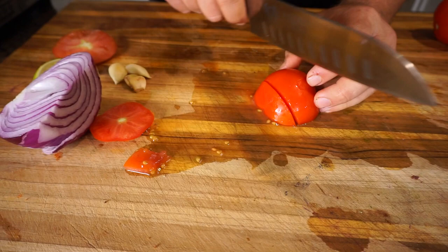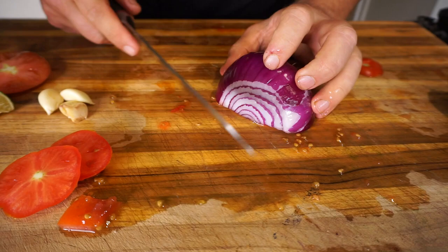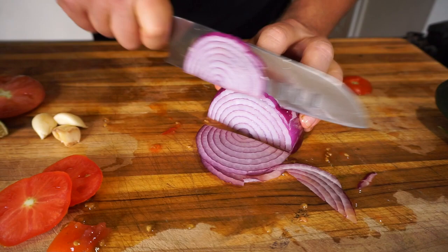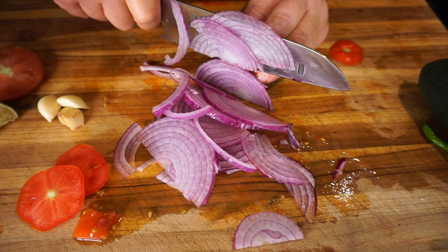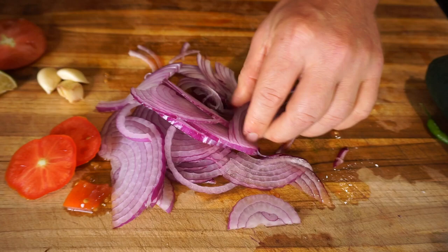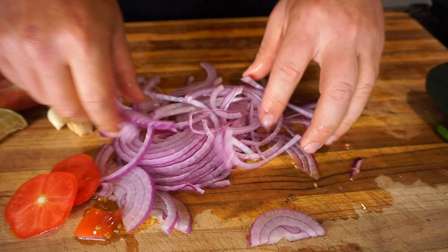Those ends go in my compost bin to feed my plants — nothing goes to waste here. This is technically a raw vegan recipe. With the onion, I'm going to feather it as thin as possible because it looks pretty — I want little onion slivers in the salad. See how thin it is? It's almost see-through. That's how I like it.